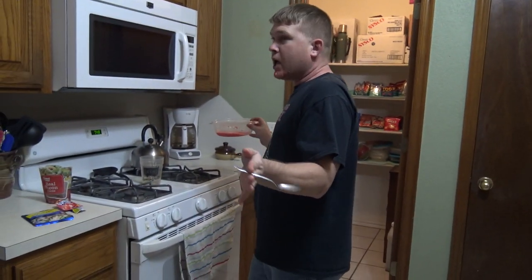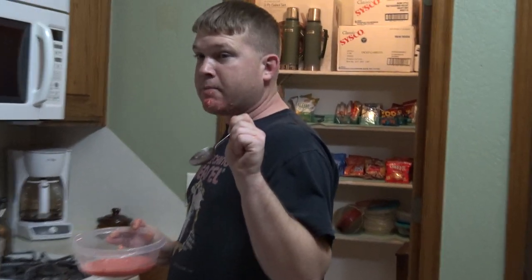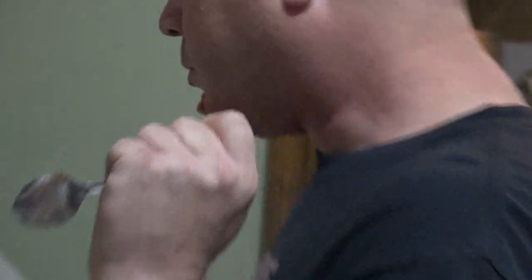Thank you for joining me on my cooking show. I didn't really think that you were there, but oh well. I hope you take this recipe and make it for yourself — it's so good. All it is is some tuna, some watermelon Kool-Aid, and some bacon bits.